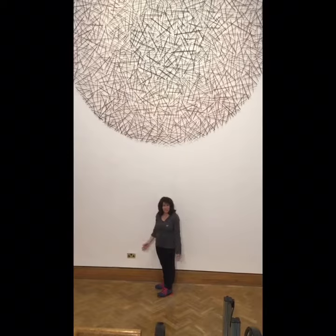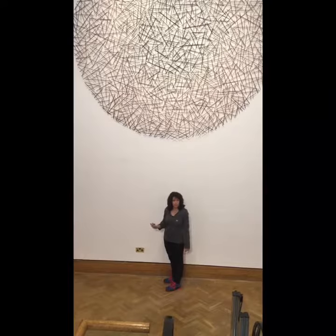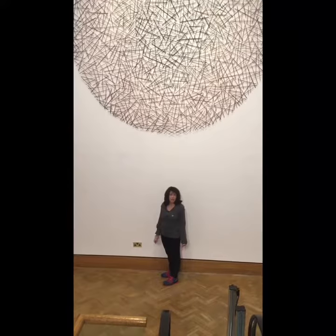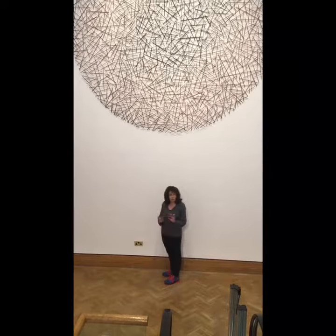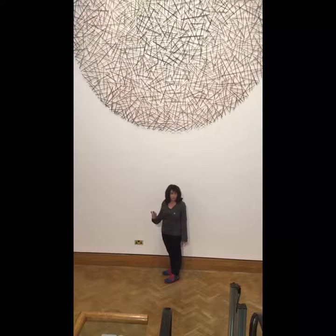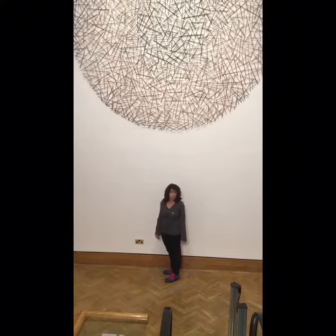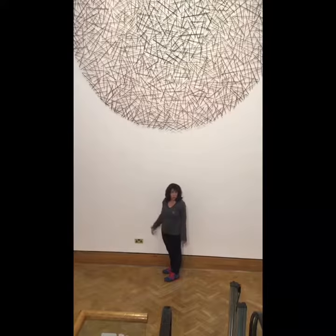I made this piece, Airing, out of willow. I made a huge circle on the floor in my studio and started filling in the circle with tiny pieces of willow, attaching each one with nail pins — really tiny pins — so you can't see how it's been joined together. Then I attached it to a wall in sections.